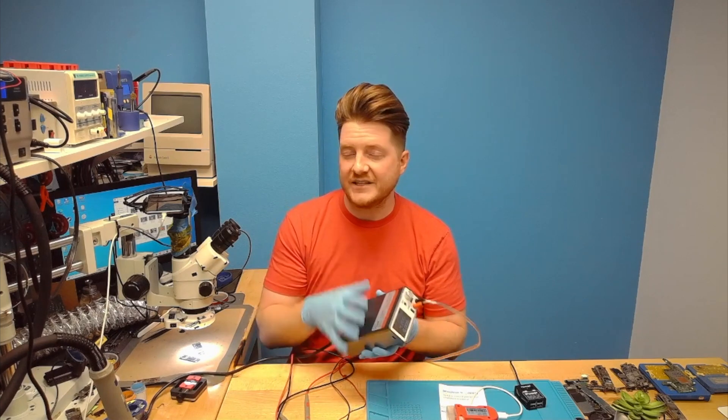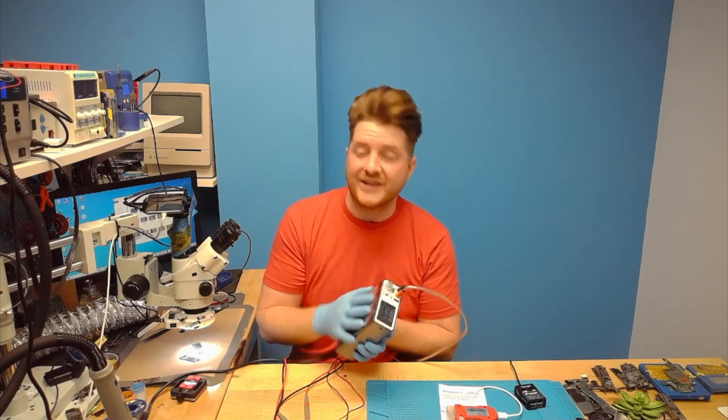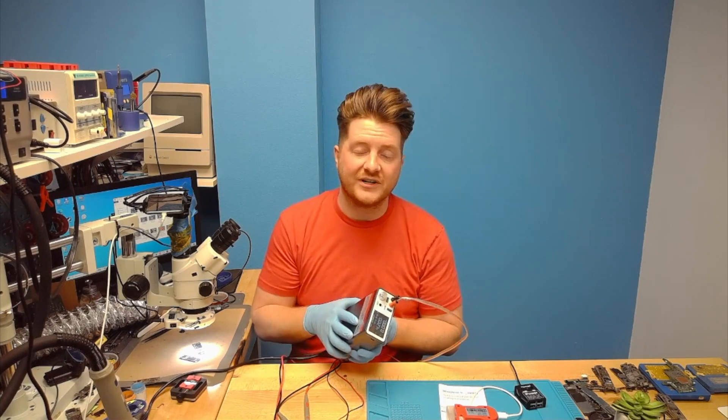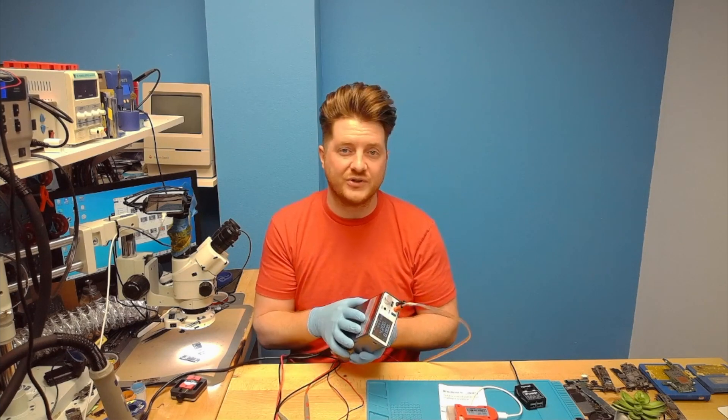Everything on my workbench is linked up in the description below, including this device, so be sure to check that out. Also don't forget to subscribe to the channel, like this video, and hit the notification bell so you can see all the newest videos as we release them.